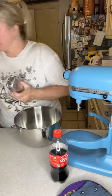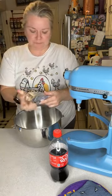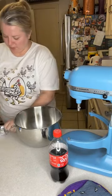All right, we're gonna make some dip for this Super Bowl thing and I guess we better hustle. I'm gonna start with eight ounces of cream cheese.